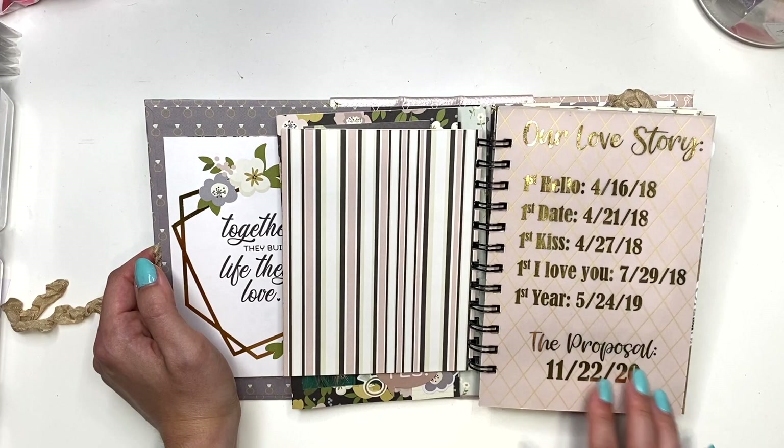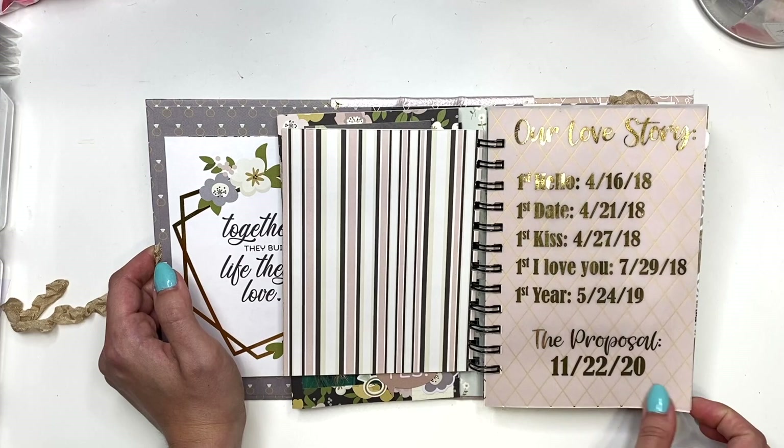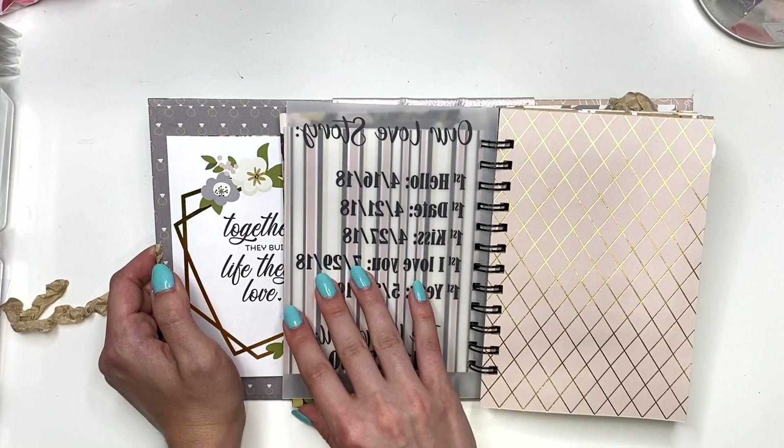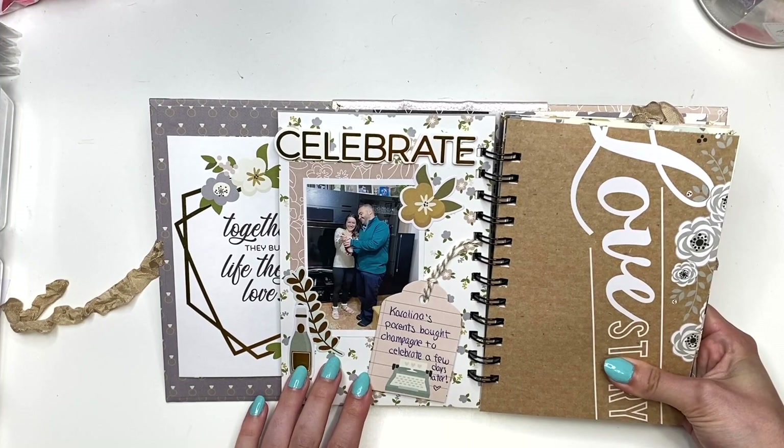Super cute! Here I have kind of our love story — I printed and foiled all of our firsts: first hello, first date, first kiss, first 'I love you,' our first year, and then the proposal date. This next page is just blank because I didn't want to add anything behind that — I wanted it to be clear.